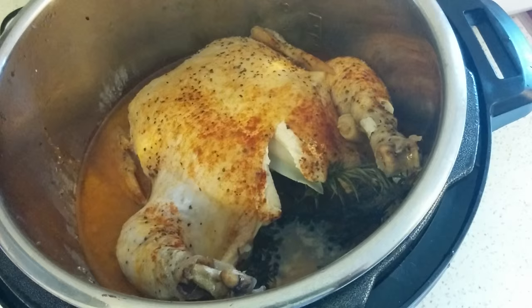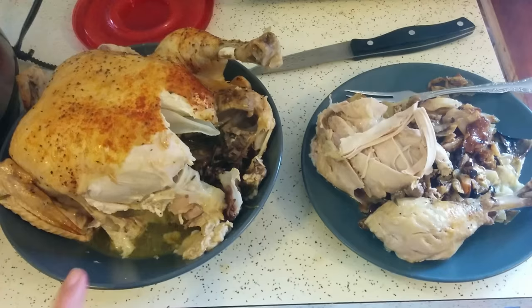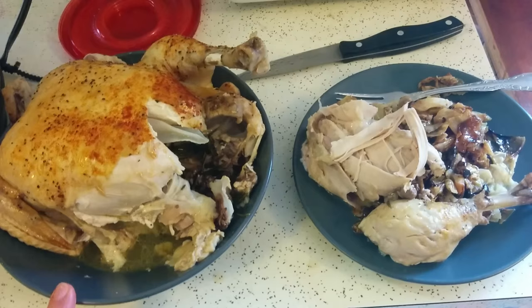I just tasted some and it is very, very tender — very melt-in-your-mouth tender. The reason I wanted to try this in the Instant Pot is because we got a two-pack of these chickens from Costco, and I roasted the first one and it was a little tough and not the best for roasting. So I wanted to try it in the Instant Pot, and that definitely made a difference. It is so, so tender. Of course, when you cook it in the Instant Pot, you don't get the crispy skin like you do roasting it in the oven.